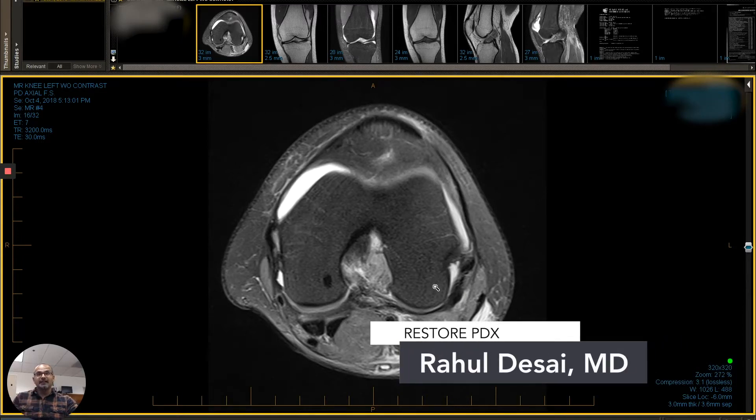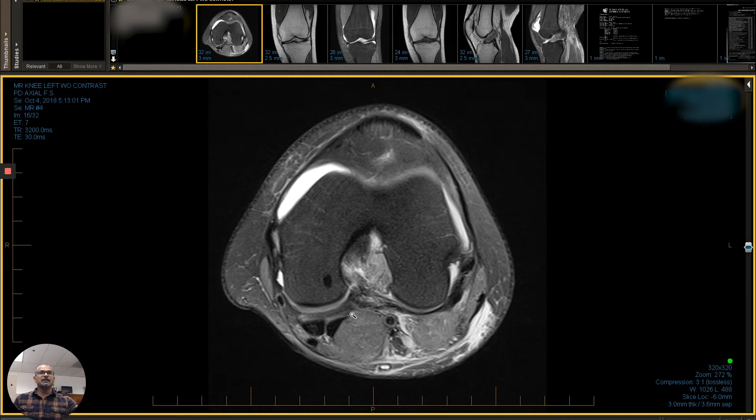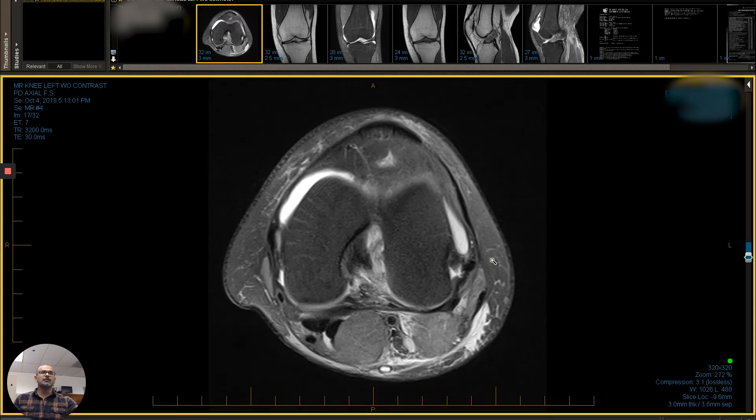This is Dr. Desai with RestorePDX. This is our regenerative radiologist series, and we are looking at a young athlete, a 15-year-old female, who was a volleyball player and had a complete ACL tear, and came to us looking for an alternative to surgical intervention. We talked about doing stem cells to try to heal the ACL.